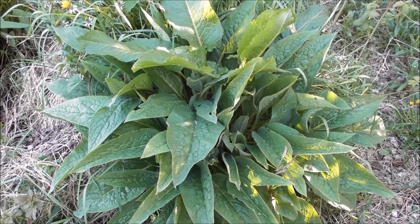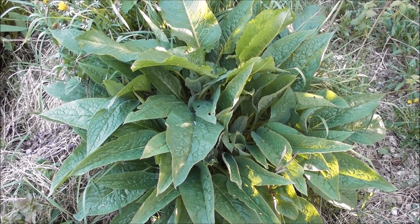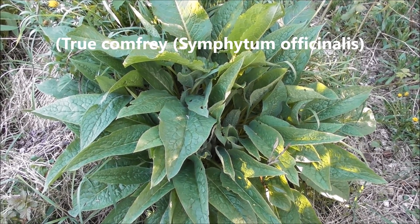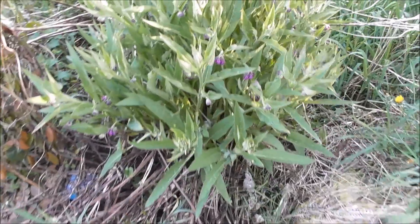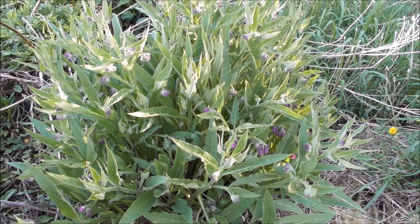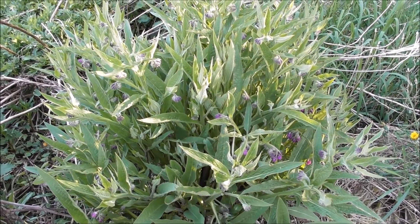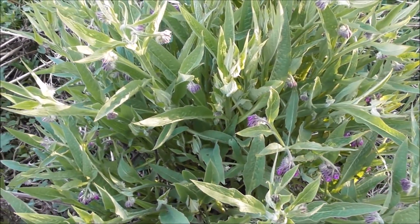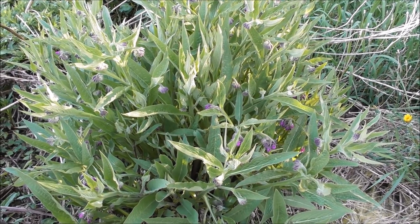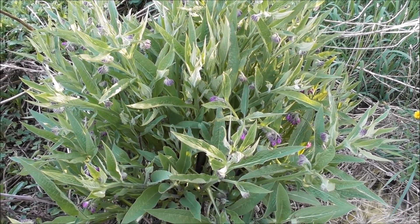A friend of mine lets me take all this comfrey — he doesn't use it and says 'help yourself Matt, it's growing in that wild bit down there, just go and get it.' So that's what I do. This is the common comfrey I use quite a lot of — as you can see it's got wider leaves. And over here is the other kind — it's already flowering and the leaves are a lot thinner. So there you go, those are the two varieties of comfrey I actually use, and pretty awesome they are too.